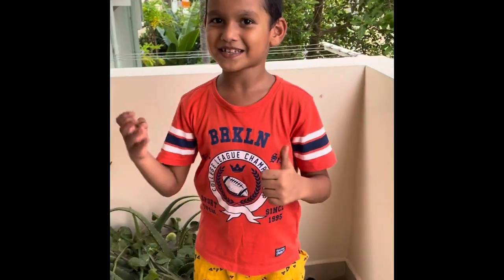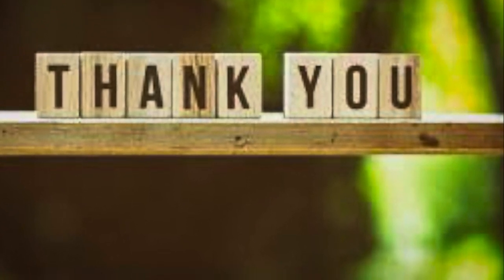Friends, please subscribe to my channel. Thank you.